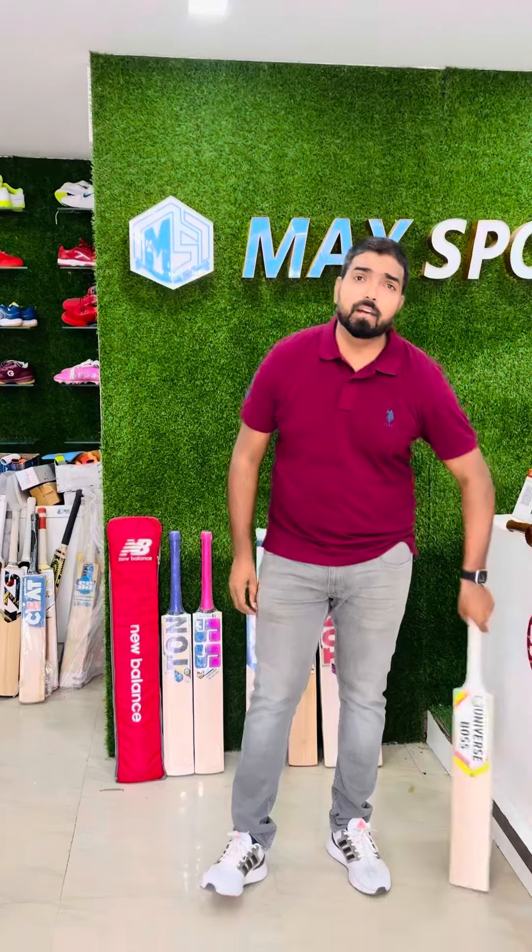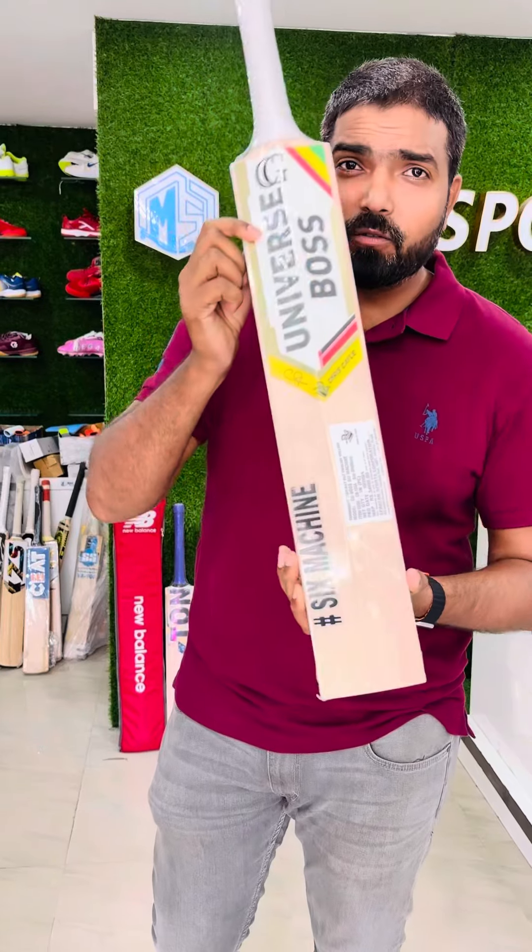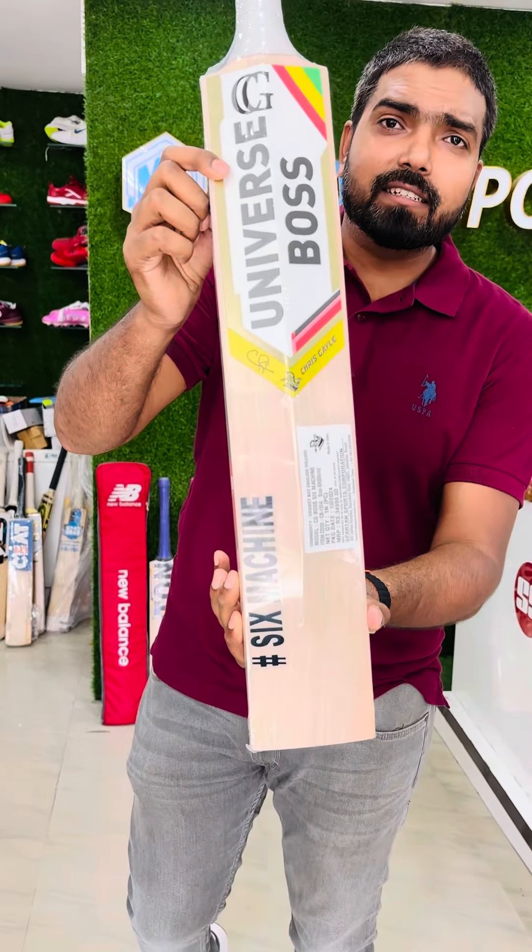Hey guys, this is Rohan, welcome back to Mac Sports. Today we have brought one of the best in cricket — now he has retired, but his profile you already know — the Universe Boss, it's Chris Gayle's bat.